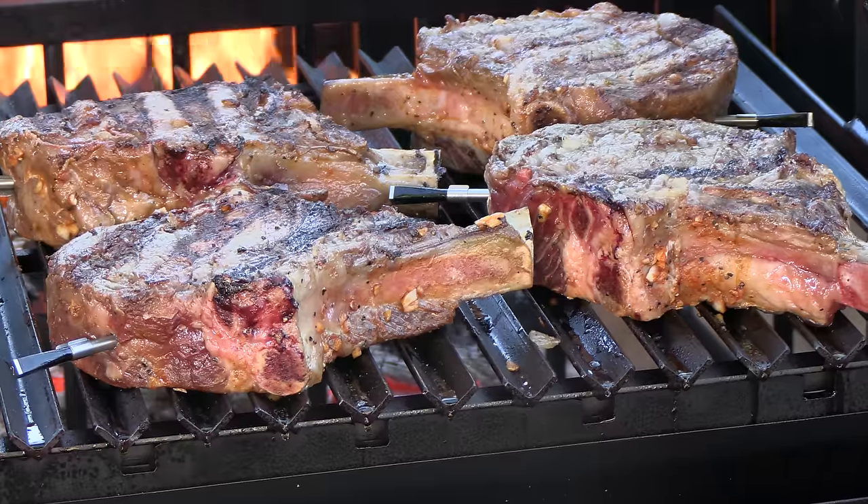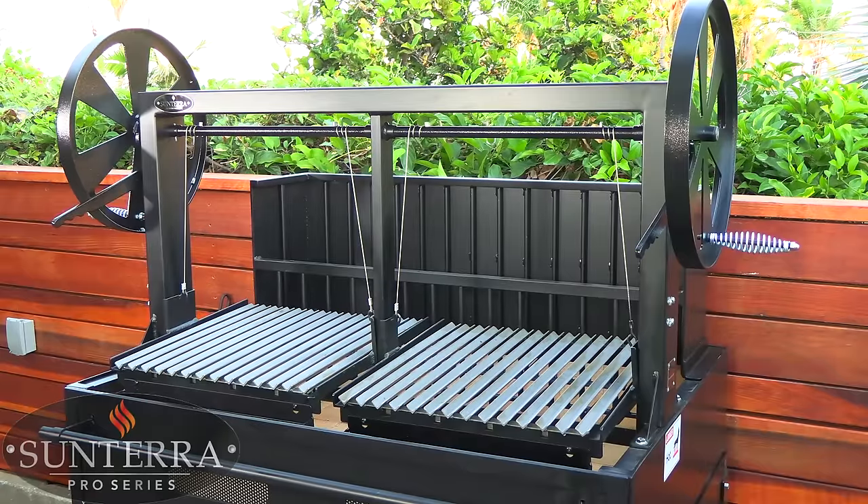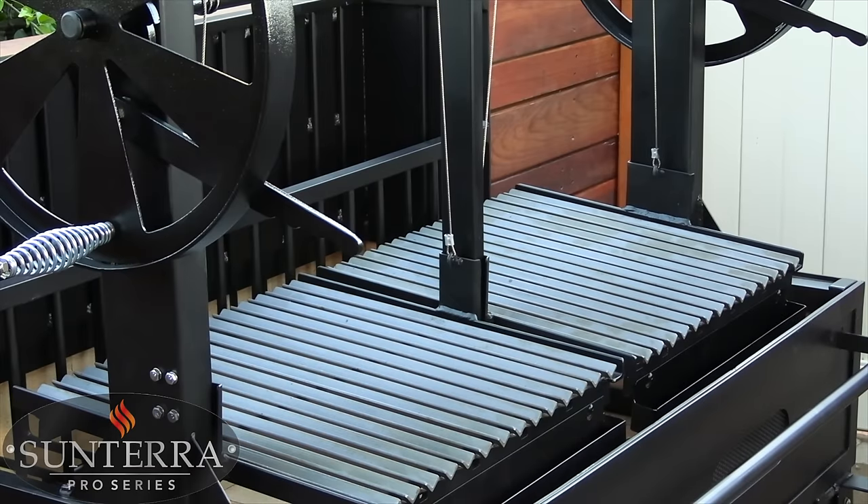Thank you for stopping by Blisky BBQ. On this video I'm going to be cooking up four gigantic cowboy cut ribeye steaks. I'm doing this Argentine style so I'm calling these gaucho steaks, and before I start cooking I want to introduce you to the latest addition to the family — the Sontera Pro Series 48 inch Argentine grill.